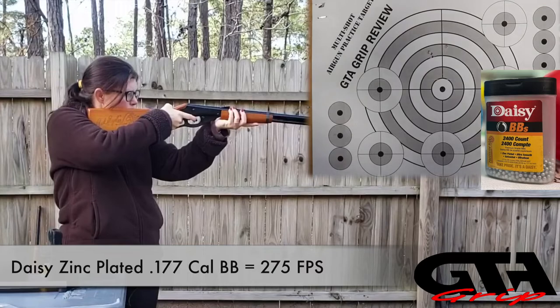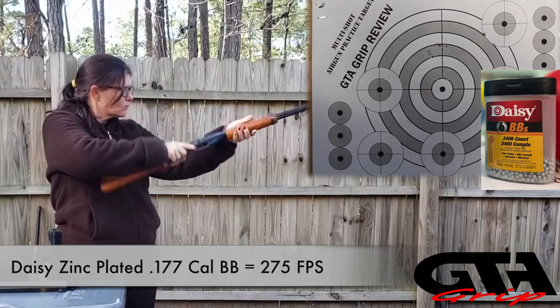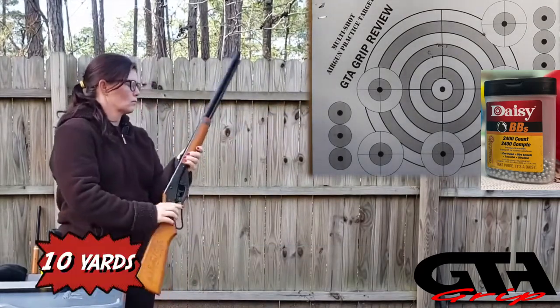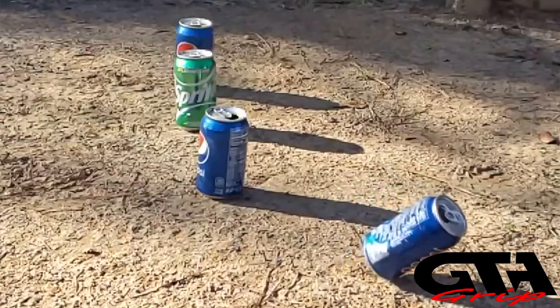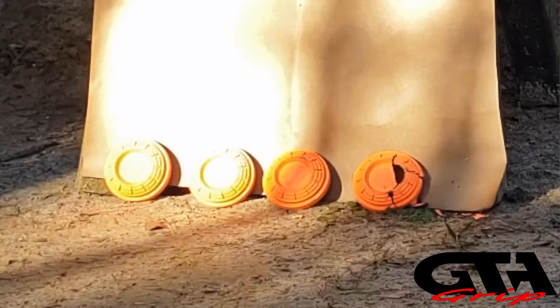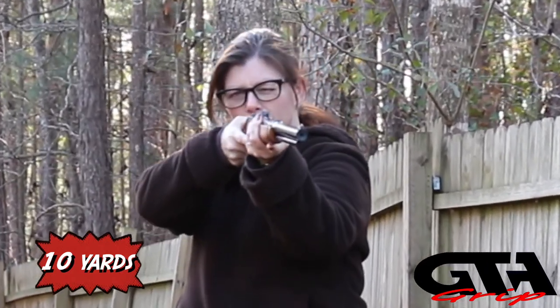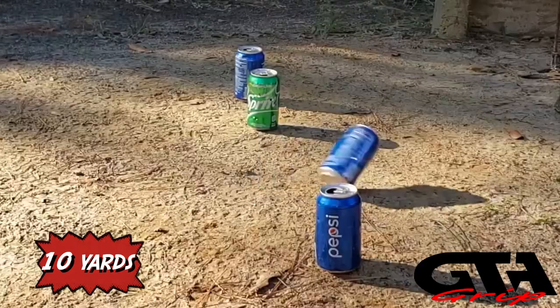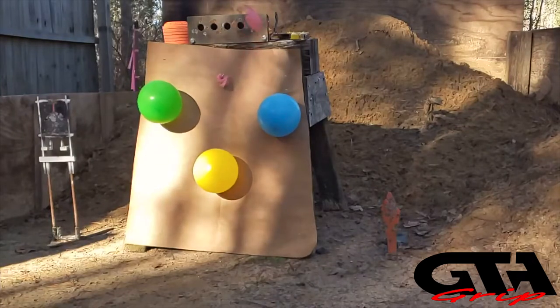I shot it better off-handed. With these BBs I was getting an average of 275 feet per second - perfect for some backyard fun plinking. After the paperwork, it's time to get out the true Daisy Red Rider targets: soda cans, balloons, and some of my favorite target clays. I shot this one for a while because I was really having fun, so I have a lot of target footage and tried to narrow it down to show you guys the best ones.